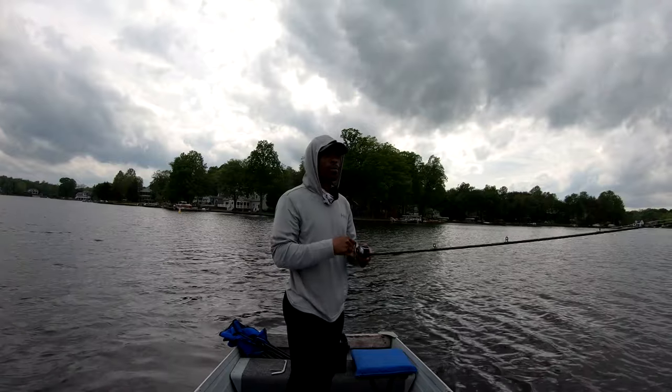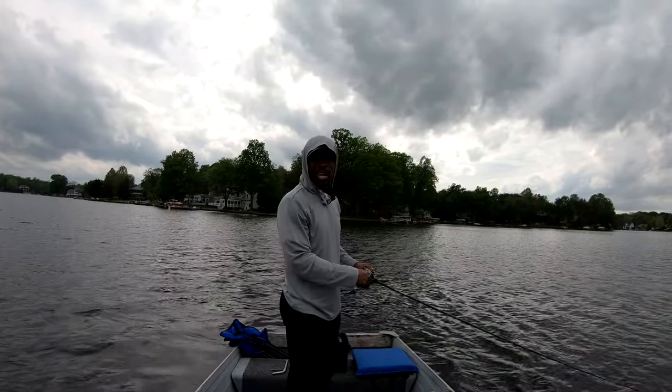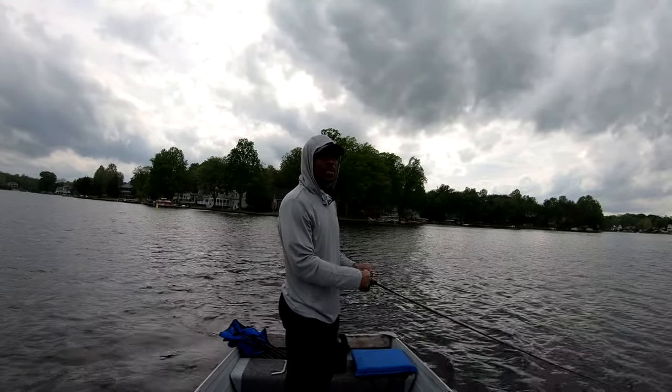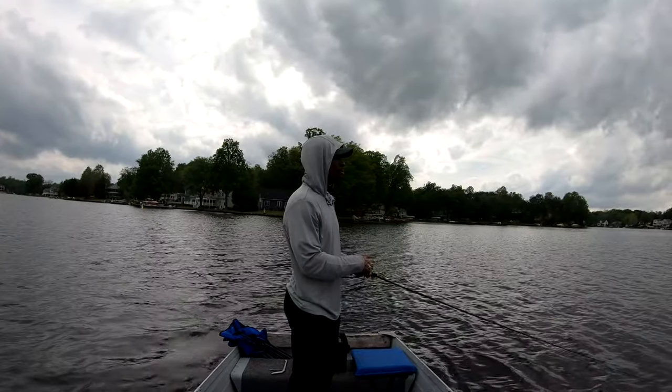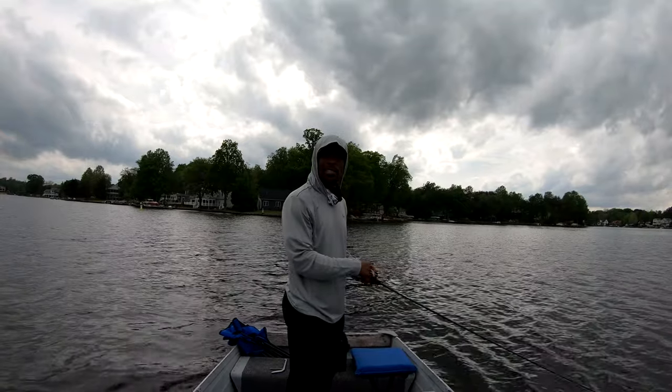Feels good coming through the water. I'm starting to like these kind of videos — just out in the middle, floating and casting. It's real easy to get lost in this.